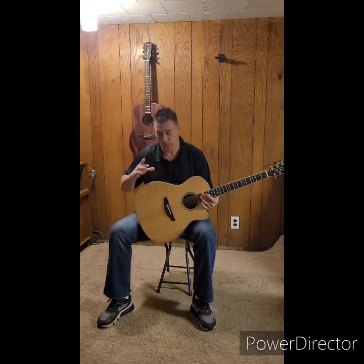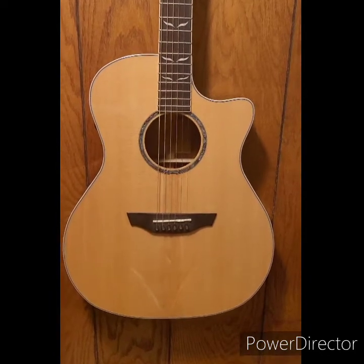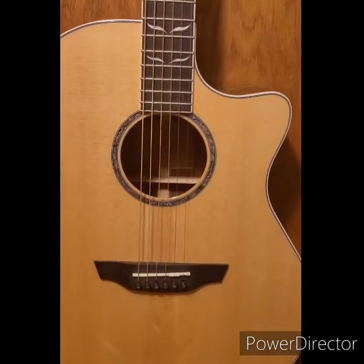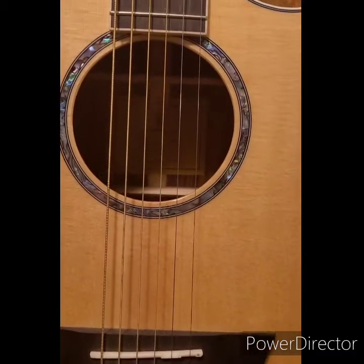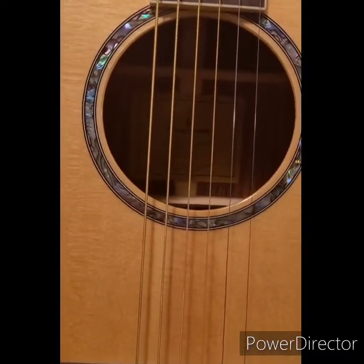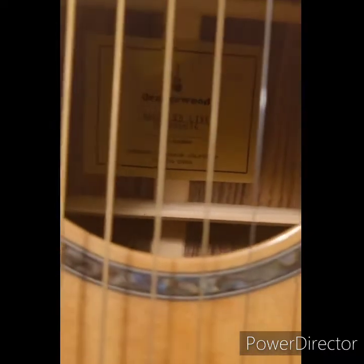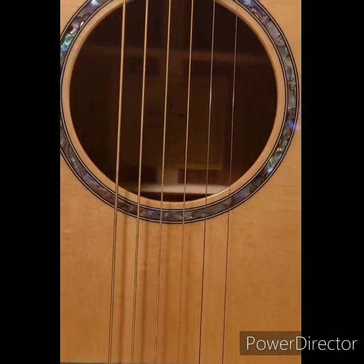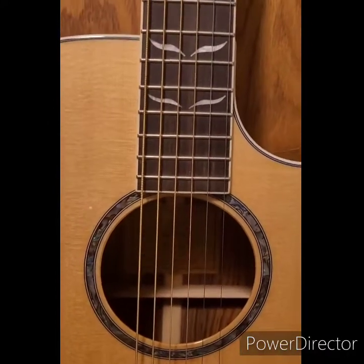This is the Mason Live. It's a grand auditorium shape with a solid spruce top and laminate back and sides — the laminate is Pau Ferro and it actually has a beautiful look to it. It has a nice UV gloss finish and comes with electronics: a Fishman Flex Plus-T EQ with a built-in tuner, which is really nice — you can tune on the go, great for beginners, and it means less to carry. The Mason comes in at about $395.